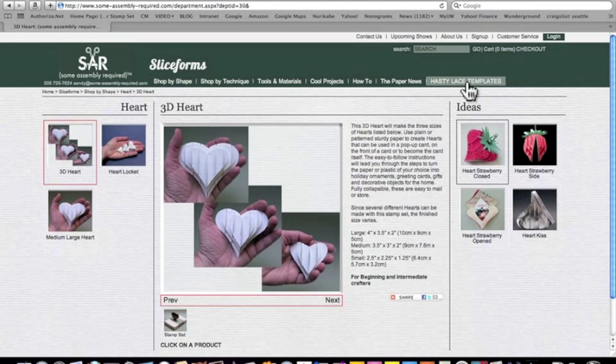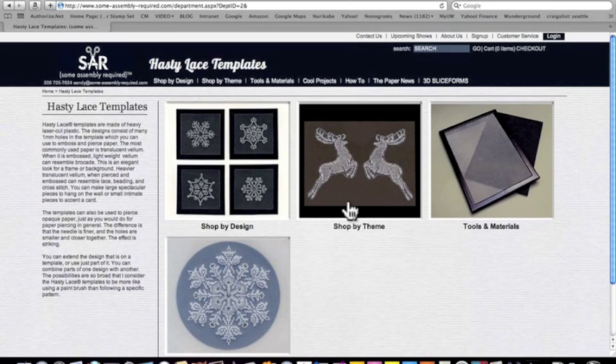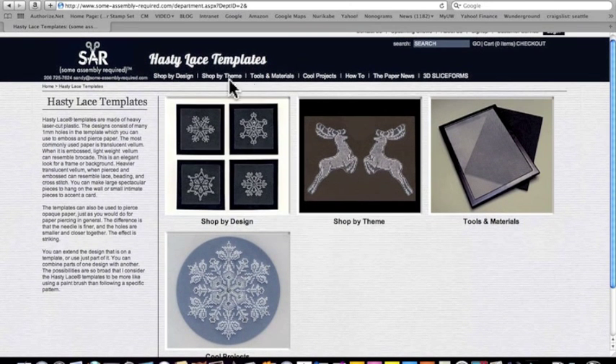The other part of the site is the Hasty Lace templates. Let's click here and go over to the other side. Notice we can go back to the Slice Form site at any time. We can also shop by design or shop by theme, so there are several different choices here, again reflected on the top.